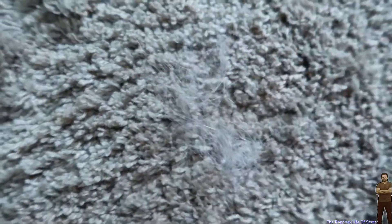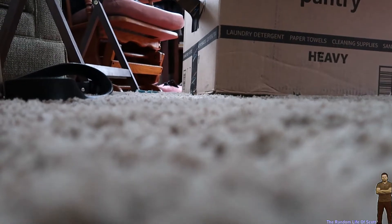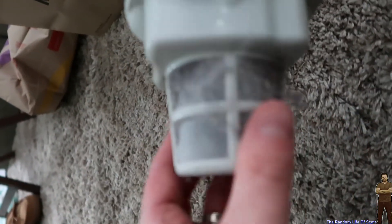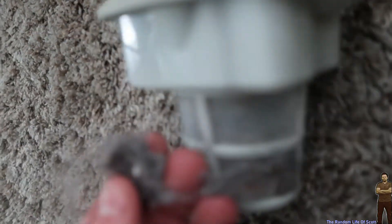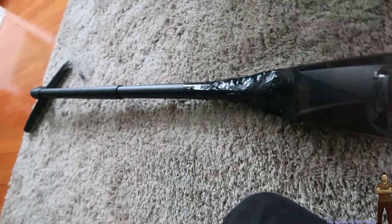Let's go ahead and disconnect the reservoir and see what we got. Look at that — holy cow! Not so much actual dirt in here, it's just mostly hair and dust. But look how well that works. That's awesome. Our experiment has worked. We'll see you next week.